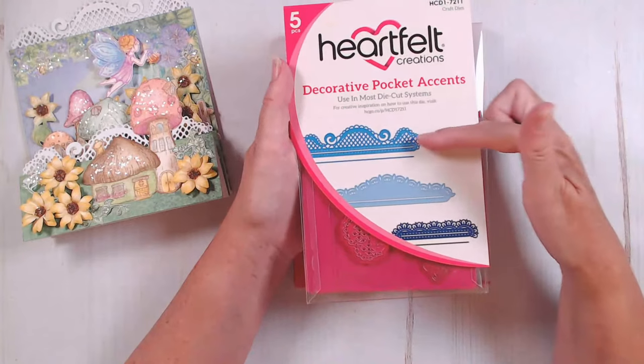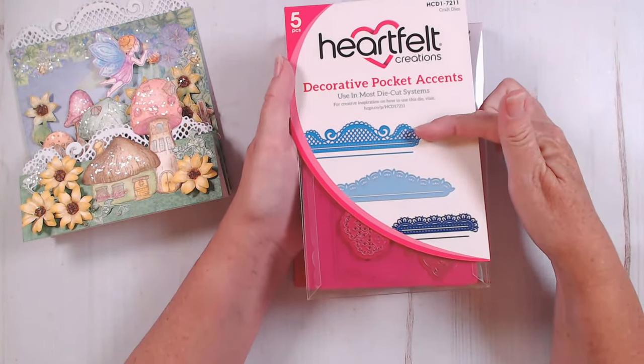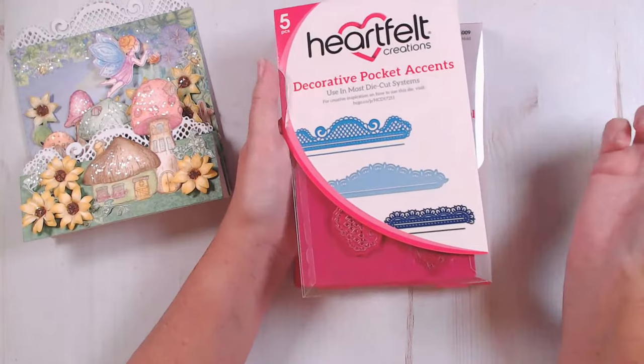Here, as an oldie but a goodie, are our decorative pocket accents. We're going to use this one right here. Sylvie says she loves her mushroom cottages — yes, I do too.